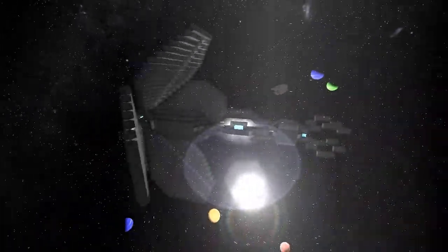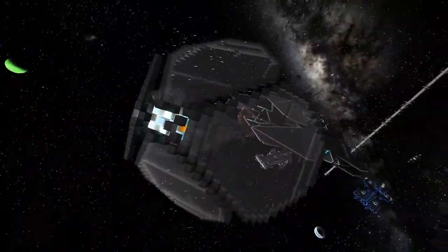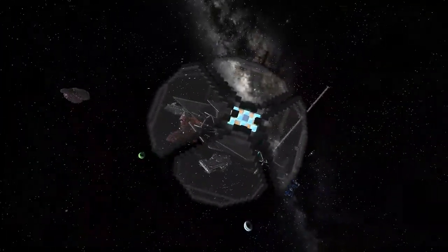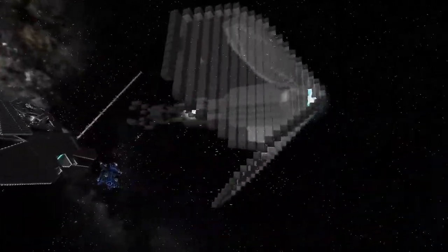Welcome back guys. Today I've got a solo regatta entry to show you. This one's built by the pilot Cipher, and he's built this beautiful example of a solo sailor.